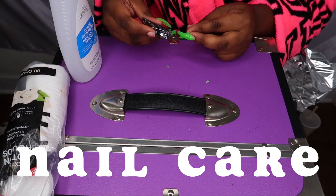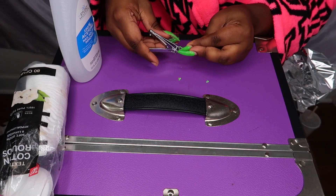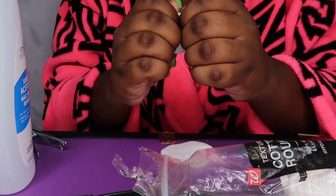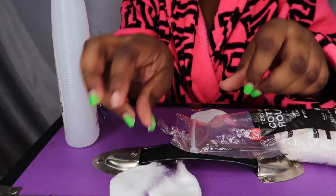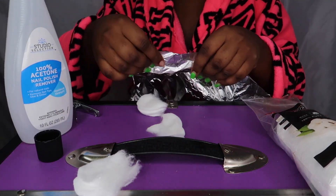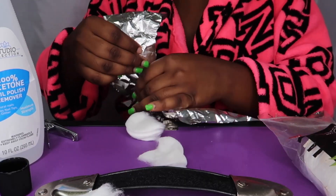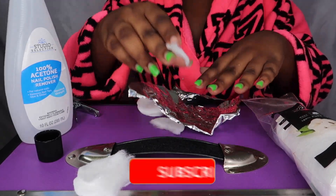Starting off, I'm going to be taking off these crusty nails — first I cut them down. Then I take cotton rounds, cotton pads, and I cut them in half. Now I'm going to take aluminum foil and tear those as well — I'll tear off 10 pieces of the cotton pads and aluminum foil to put on my nails.